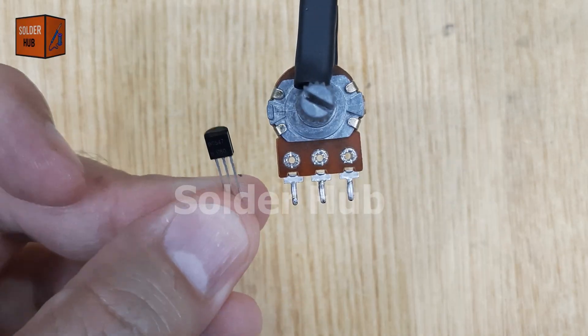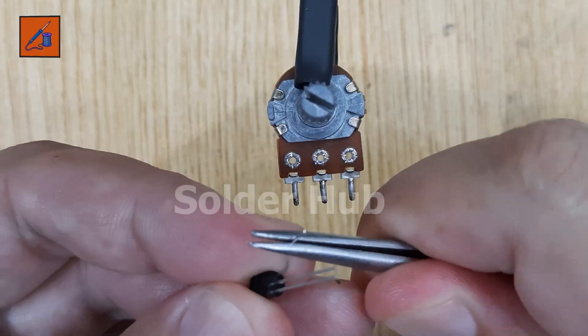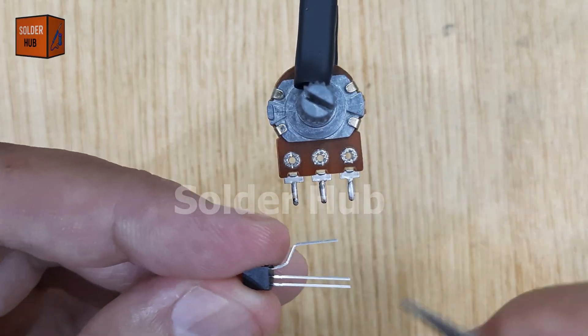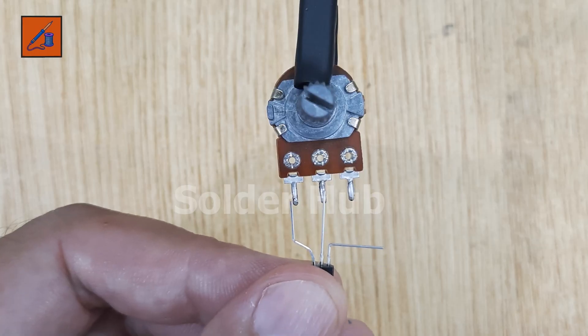The second component I'll be using is the BC547 transistor. I'll carefully bend the emitter pin so it's slightly apart from the base pin. This will make soldering easier and prevent accidental shorts.